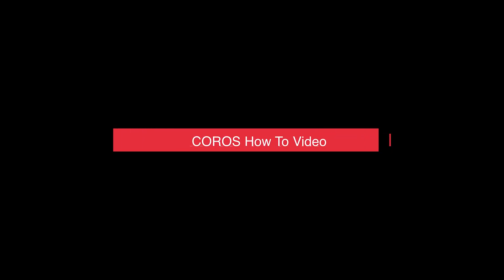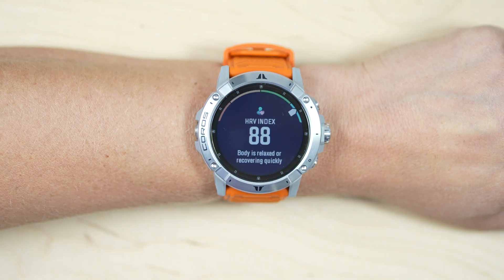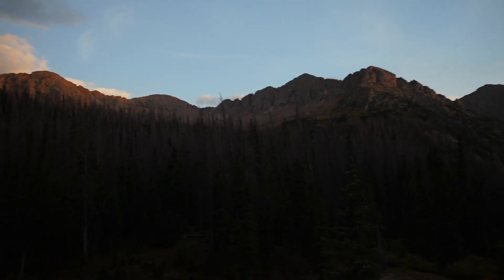In this video, we are going to show you how to use the HRV Index Tool, available on select Coros watches. Heart Rate Variability, or HRV, is a measurement of the variance between successive beats of your heart. HRV is widely used as a tool in determining your body's ability to recover from physical and mental stress, reflecting the status of your autonomic nervous system.